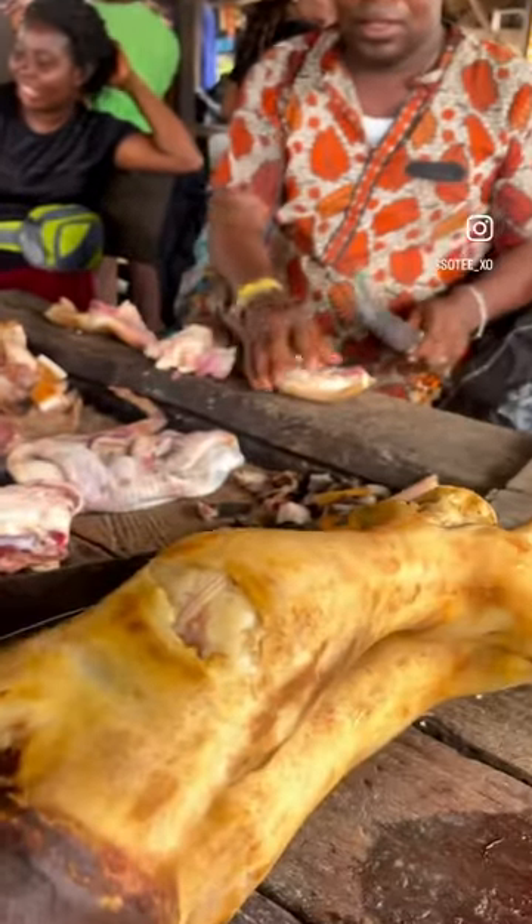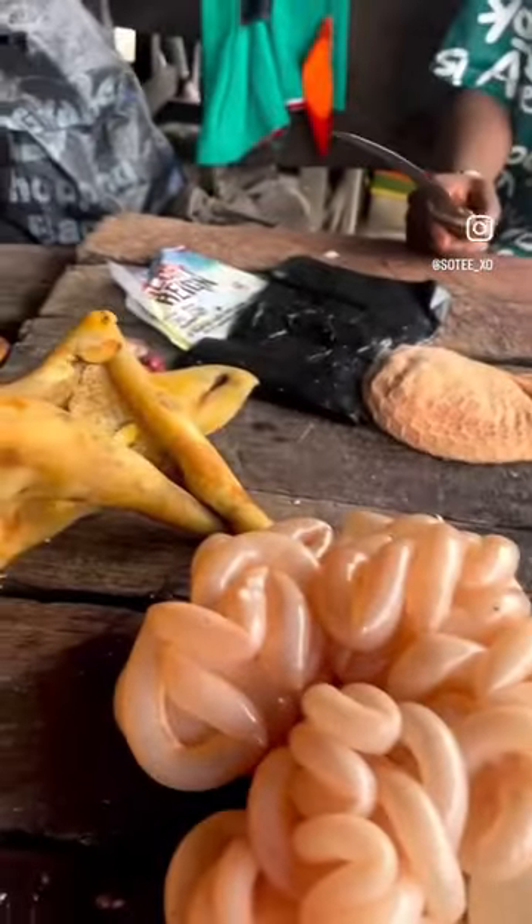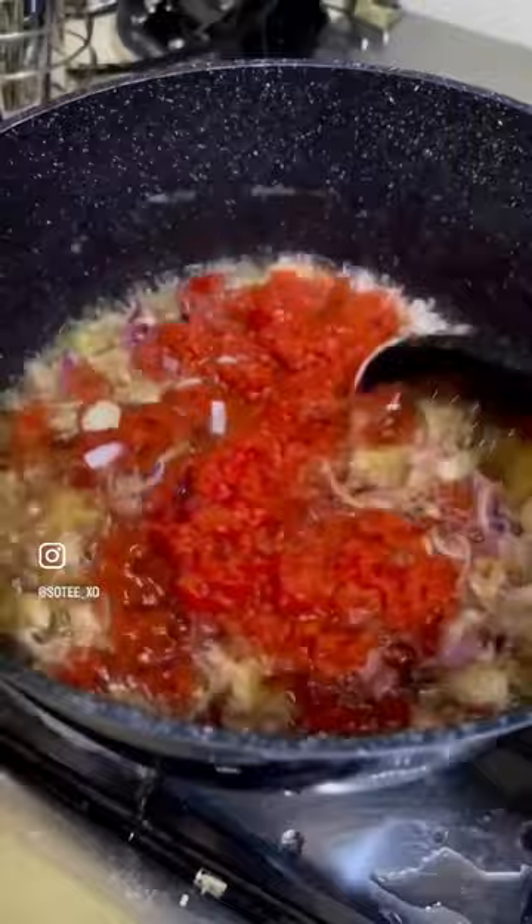I also got some meat — kanda, the cow skin, that's what he's cutting right now. This intestine scared me, I beg. Then I got some goat meat and got home to cook.